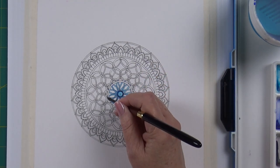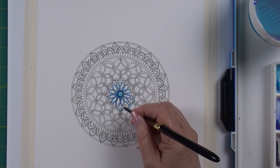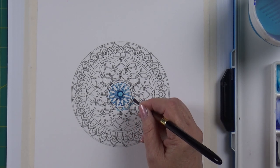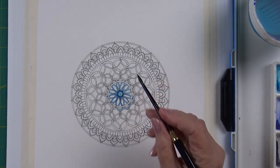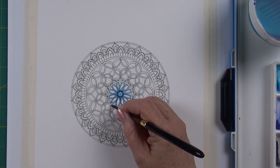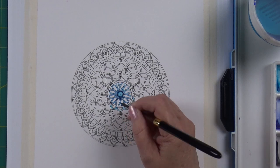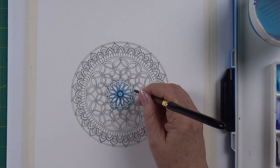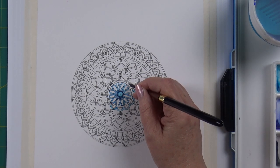I dropped the number 4 from my first set and it is no more — I've looked everywhere and can't find it. Maybe when I move out of this house in 20 years I'll find it. That just highlights the whole point of not wanting to spend a fortune on a travel set, because if I can lose one in the studio I'd be even more hesitant to take it out with me.